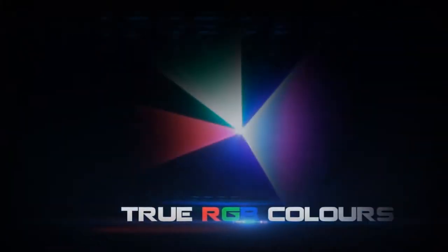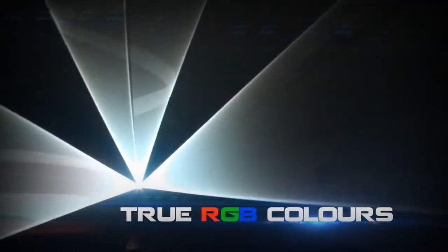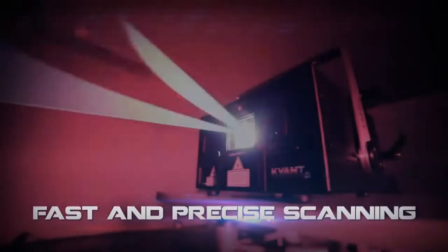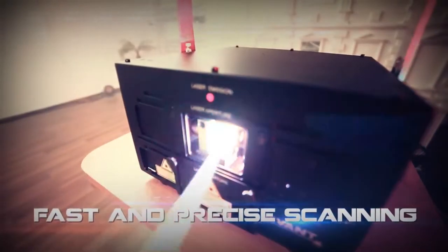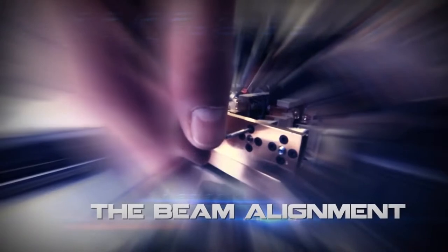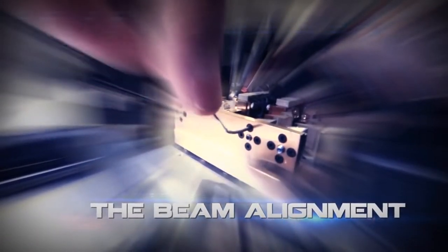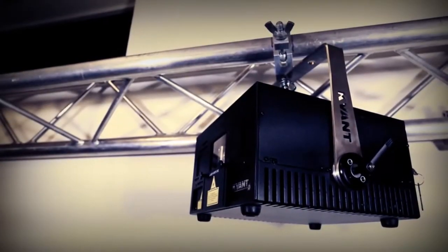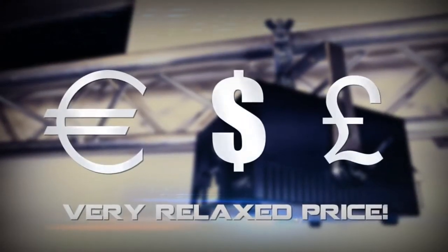True RGB colors with an optimized ratio between basic colors for matched optical intensity. Fast and precise scanning thanks to Pangolin's Scanamax 506 compact scanning system. The beam alignment procedure can be performed from the outside of the RGB laser module, making things quick and easy if necessary. And last but not least, a very relaxed price.